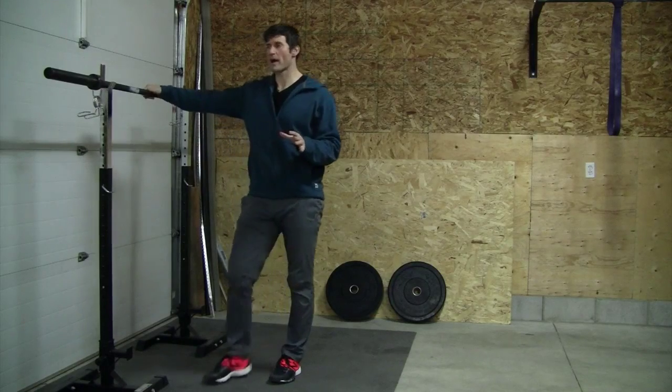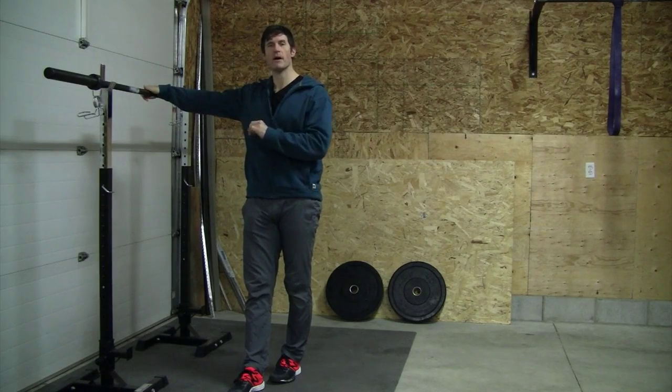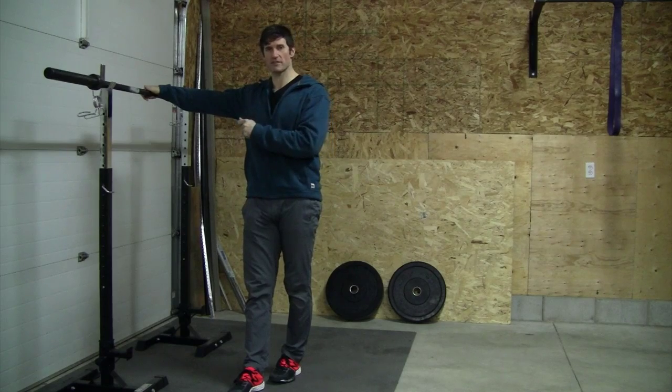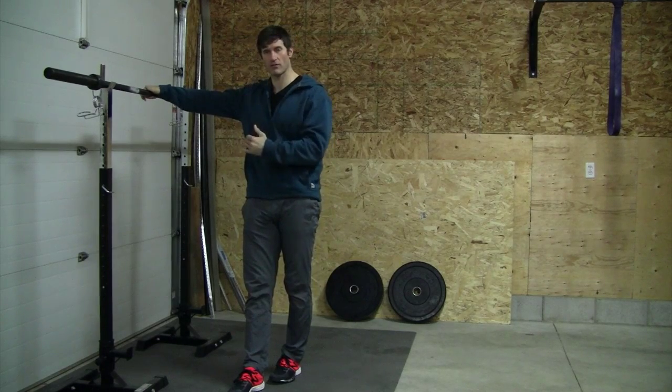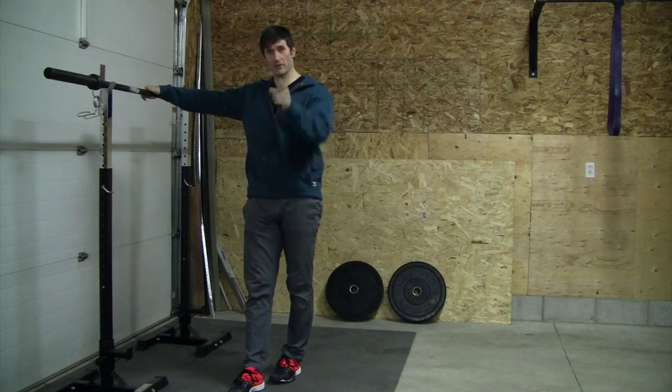For the barbell squat, I'm going to go through a real quick setup and perform the lift for you here for the sake of the program. I've also created a longer version of this exercise in the appendix, because it's really important that you understand every part of the barbell lift from the setup to the actual lift — so make sure you check that out.